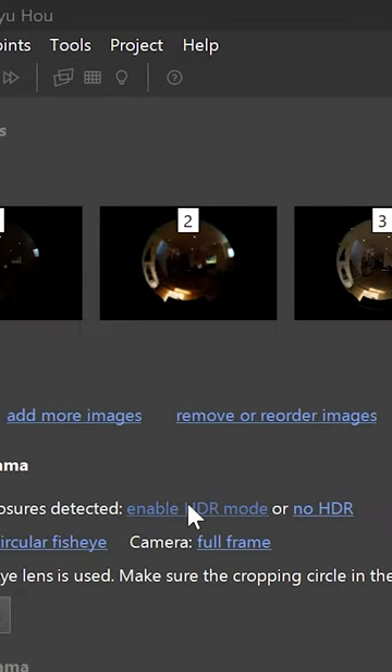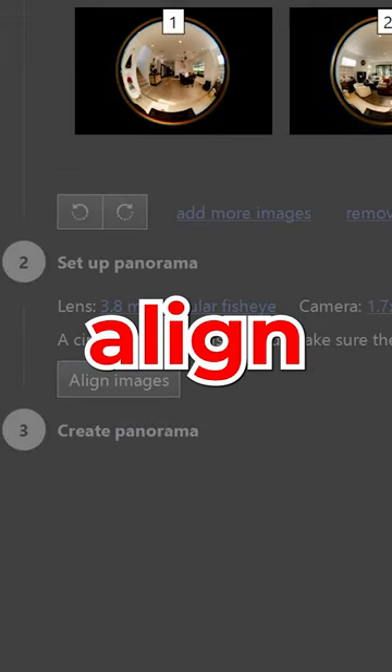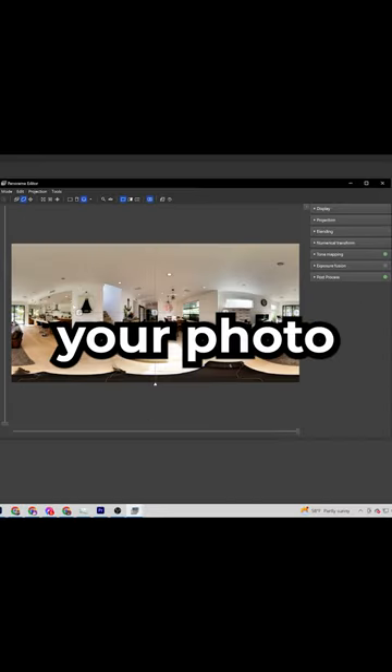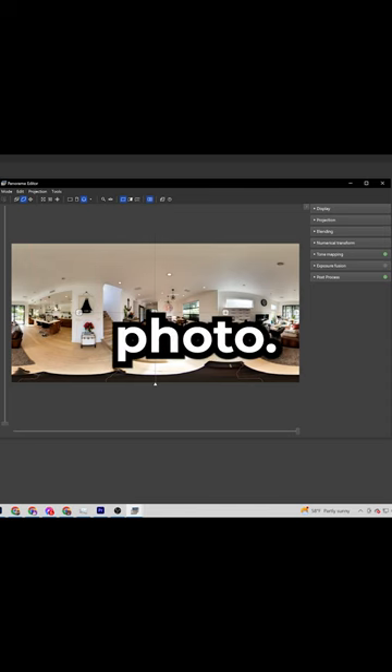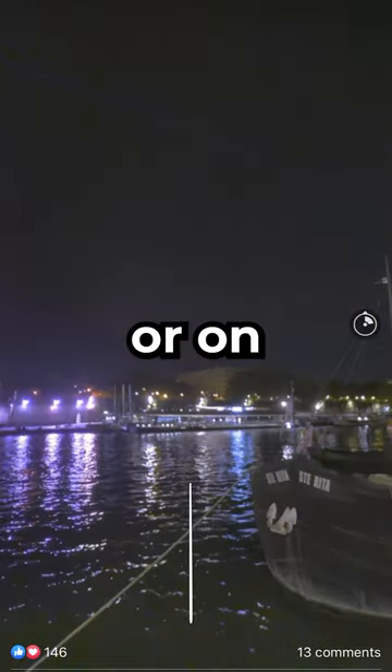Tell PTGui this is an HDR photo. Select the fisheye lens you use and click Align. PTGui will stitch your photos into a full 360 photo. Now you can export it and upload it on your favorite virtual tour platform or on Facebook.